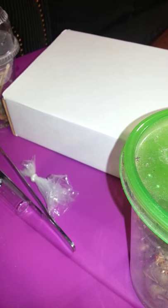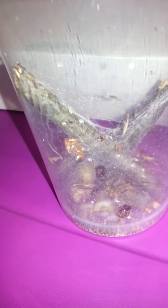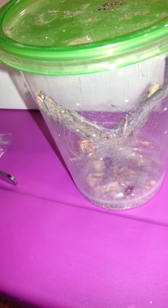I get them off eBay from a company out of Philadelphia. If you just type in 'two dram vial' on eBay, you'll find them. Anyway, I just wanted to show you guys those, and I hope you enjoy. See you later.